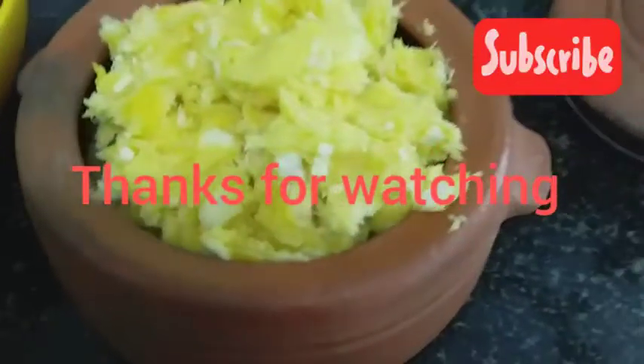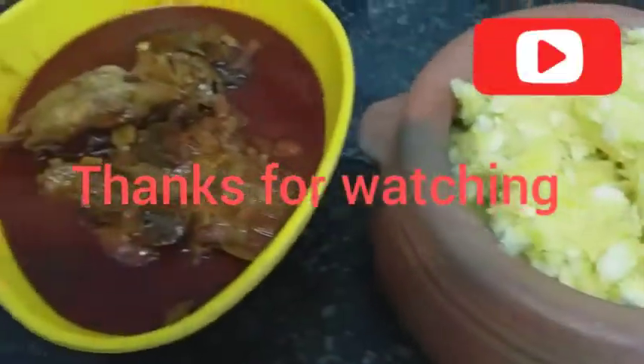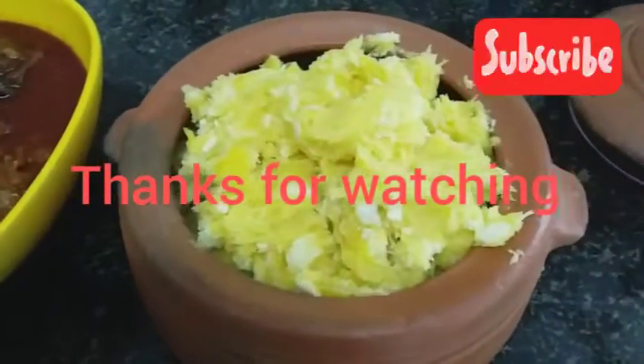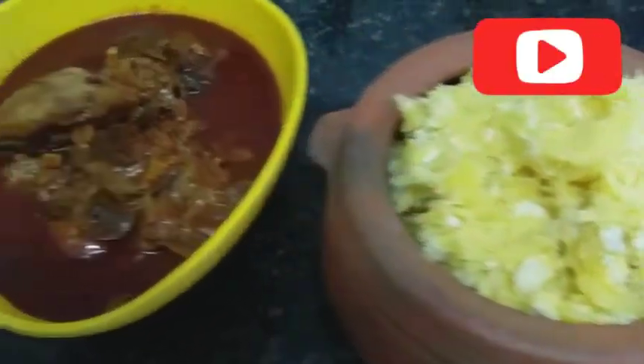If you like, please share and subscribe to our channel.